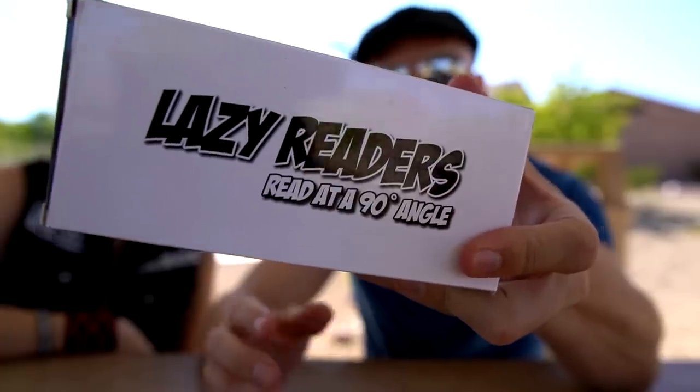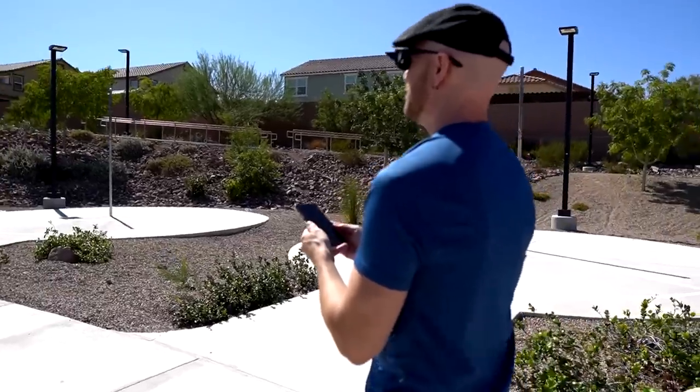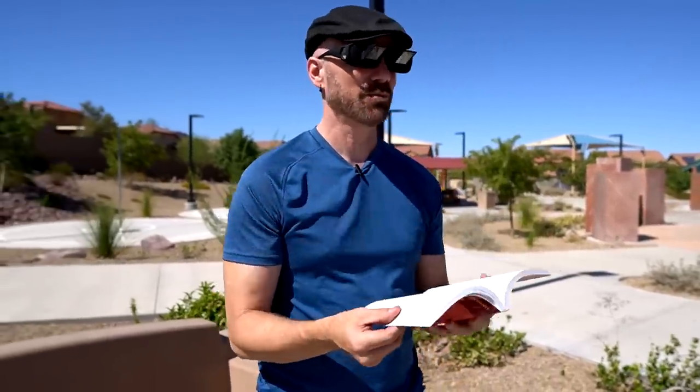These are called the Lazy Readers. My hands are tiny — it's pointing straight ahead, I'm looking right at my phone. But I'm surprised — like I'm reading this book right now.